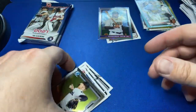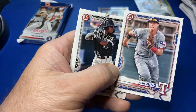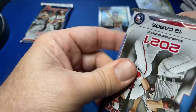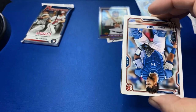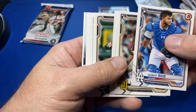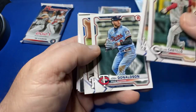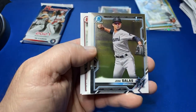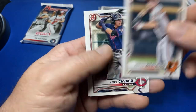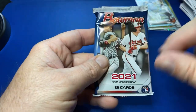They have raised the prices on retail this year. Bowman Megas — just think about this — a few years ago Bowman Megas were $14.99, they're now $34.99. And I believe the blasters of regular Bowman were $24.99. Any Trout's a good Trout. So the prices have gone up, which does not surprise me. Here's a first — Jose Salas. And here we go — last pack.